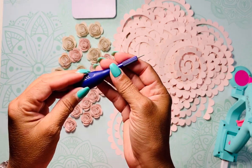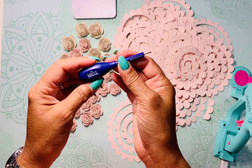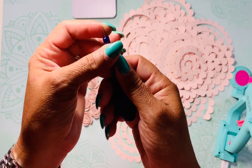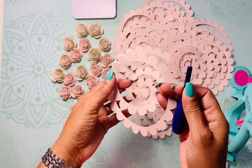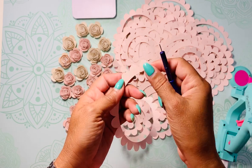The tool I use to roll the flowers is called a quiller — it's a slotted tool that can be found at Hobby Lobby. I haven't seen it at Michaels yet, but I believe they carry it, and Amazon has it too. There's a little slot where your paper goes in and holds it, allowing you to twist the flower to create your roses.